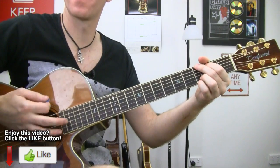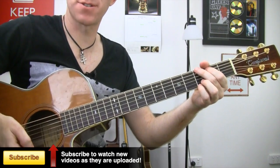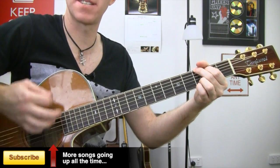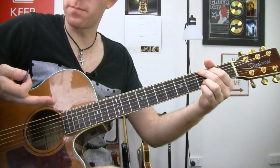So we've got a miss down stroke in there. That's going to be down, miss, down, down, up, up, down, down. Play that slow and then build it up.